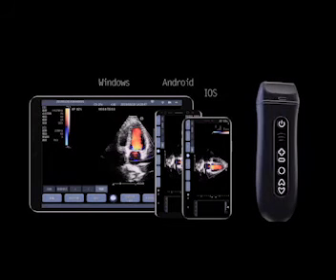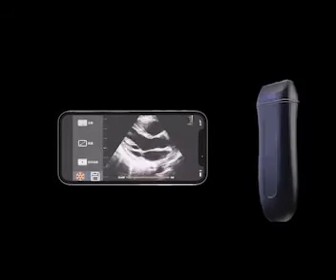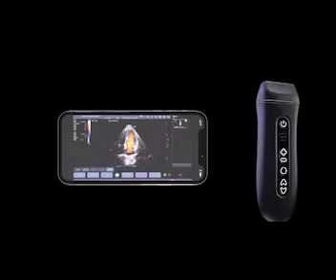Multiple platforms satisfy every need of medical professionals, providing a convenient environment for professional diagnosis. The Q7 is a revolutionary pocket-sized ultrasound system.